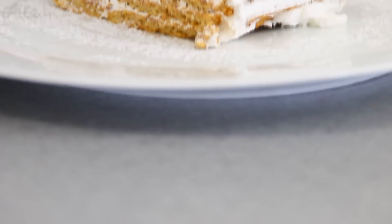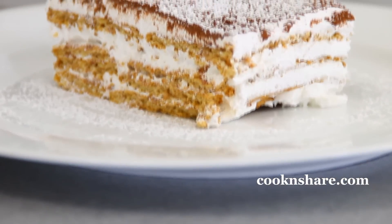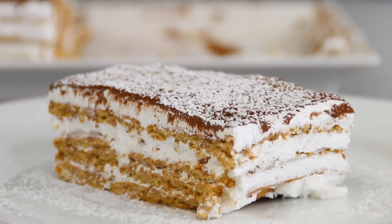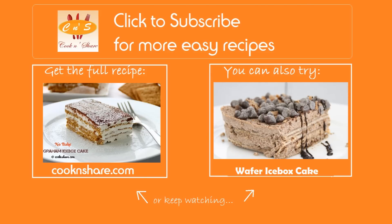For more information on this video, head on over to cookandshare.com. Don't forget to give us a thumbs up, click to subscribe, and thanks for watching, guys — see you next time!